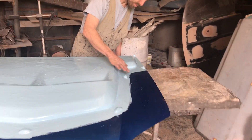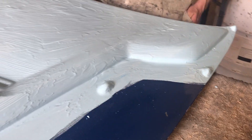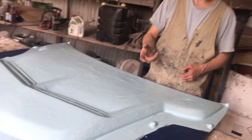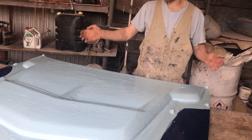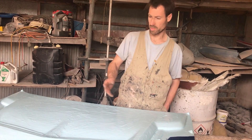Now what these lumps are for — these are locators — so that when we flip it over and we make the inside, the inner flange will actually locate perfectly with the outer skin, and that'll create a perfect mould because it'll pull it down exactly how we want it, so the customer can get the best product possible.